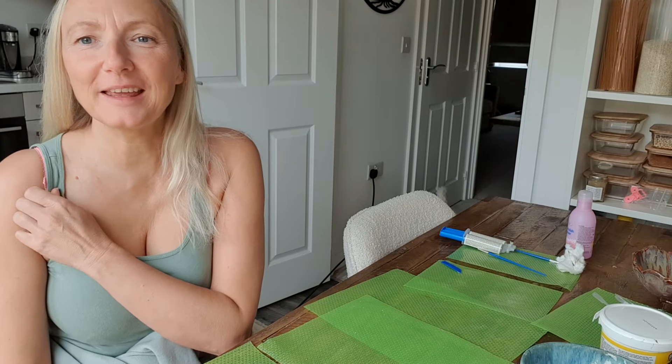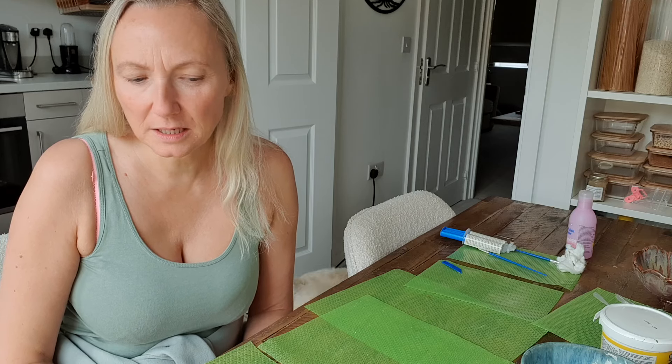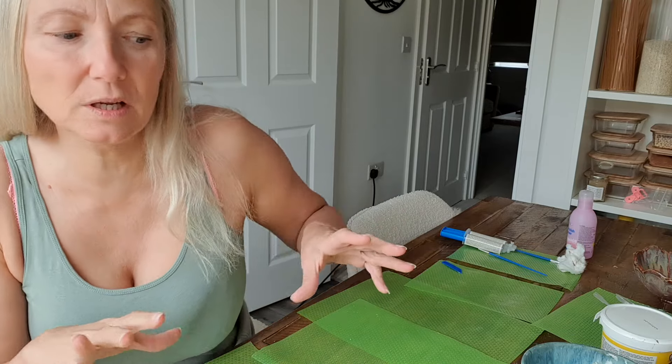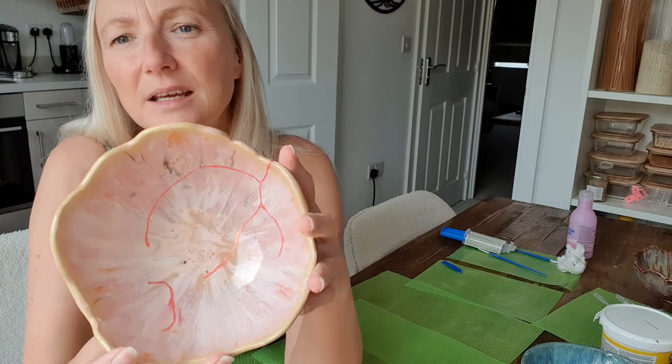Hi guys, it's me Julia. I am back with another video — this time it's a tutorial for the kintsugi method. I have two different ways that you can do it and I'll show you them both. I've done most of the stuff so I'm going to talk you through it.